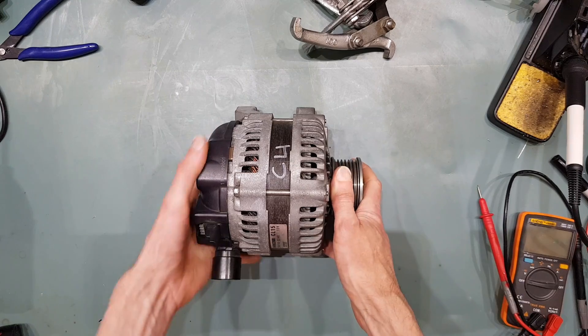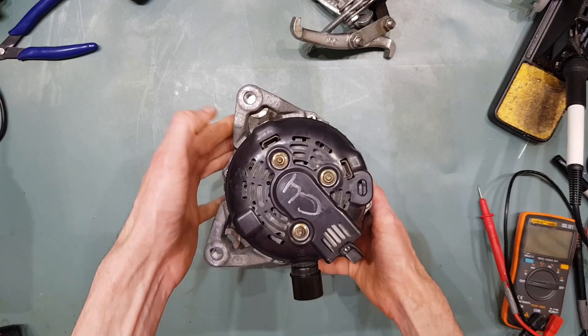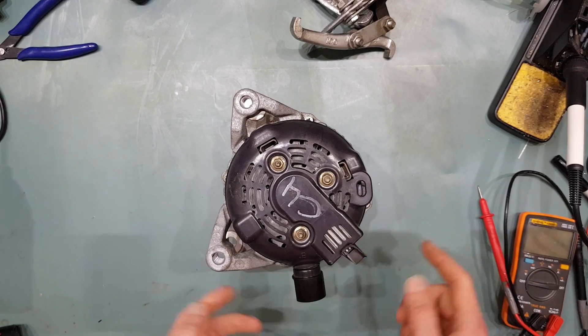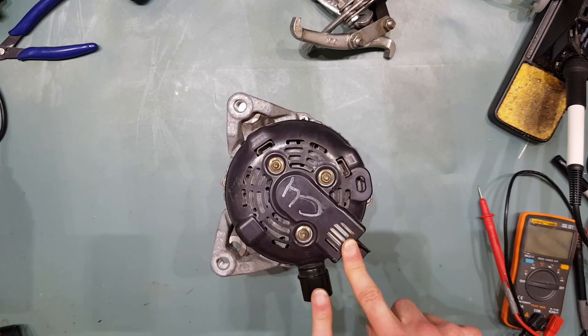The type of alternator you're looking for is like this here. You can generally distinguish them by the rear housing, the shape of the rear housing, the design of the plastic cover, and also the location of the regulator with respect to the output stud.